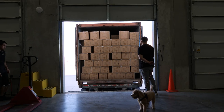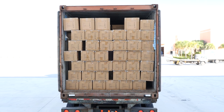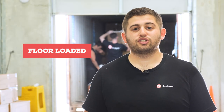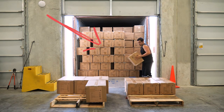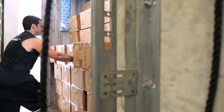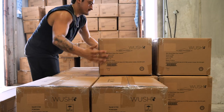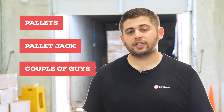From the moment we cut the bolt on the truck, we have two hours to unload it. If the container comes palletized, it's exactly like unloading a semi truck. But today — like most of our containers — this is called floor loaded: there are no pallets, every box is stacked on the floor. These have to be hand unloaded, hand palletized, received, and put into inventory, and we only have a very short time to do it. The most basic tools you need are pallets, a pallet jack, and a couple of guys.